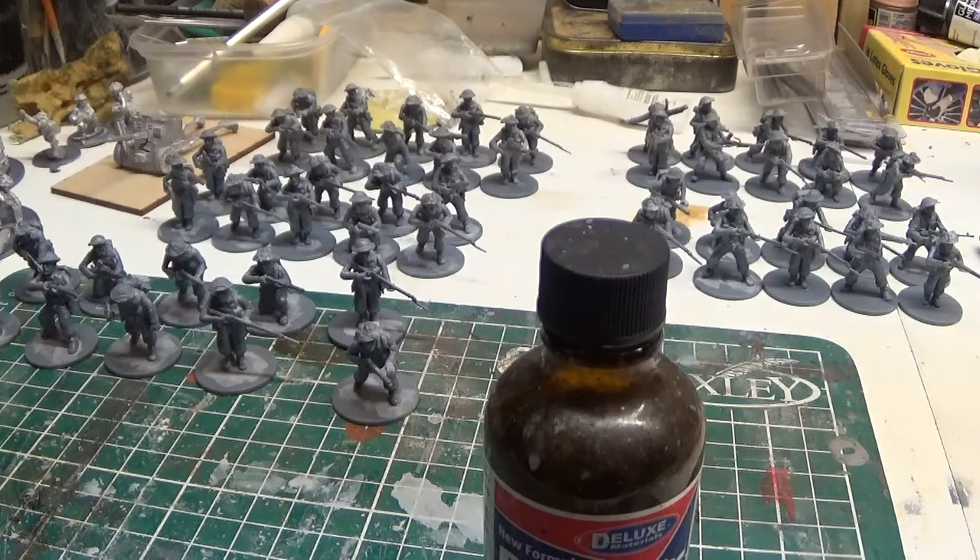I thought I'd just do an end of build review on the British starter set from Warlord. I've got a bit of a cheeky discount on this one — about 25% off from my mate Gaz. Sometimes I get a bit of a discount off some of their stuff, because I've painted a lot over the years and put a lot on my channel. It's kind of advertising for them, so I just thought I'd give you a little review on this.